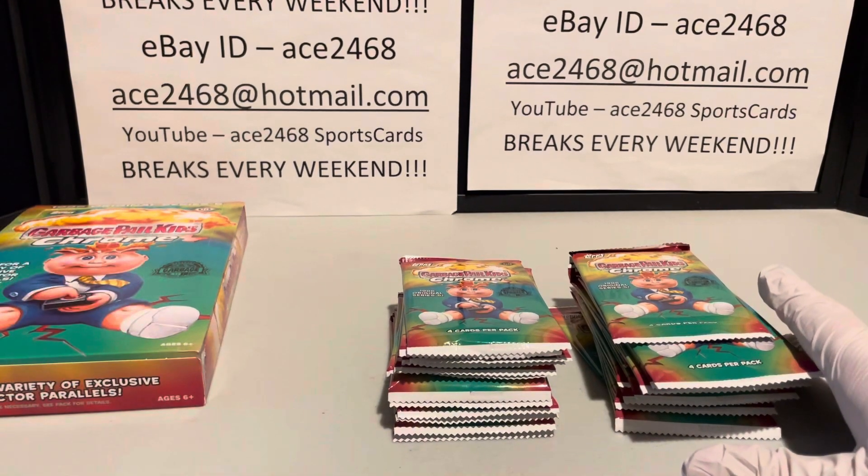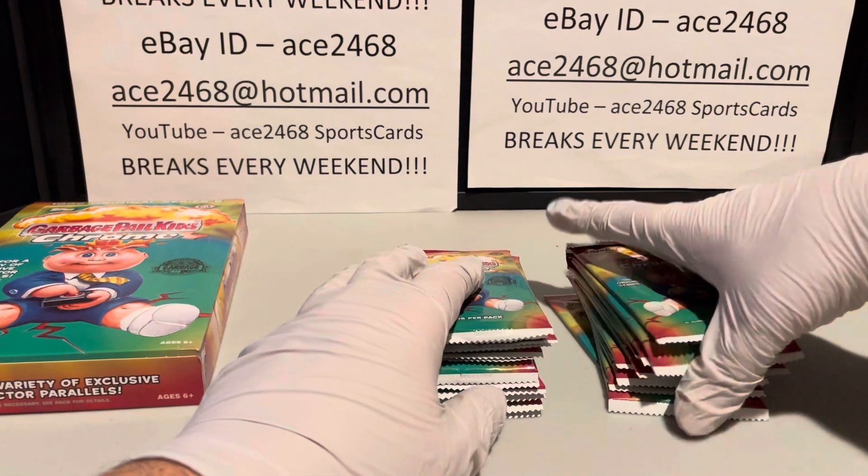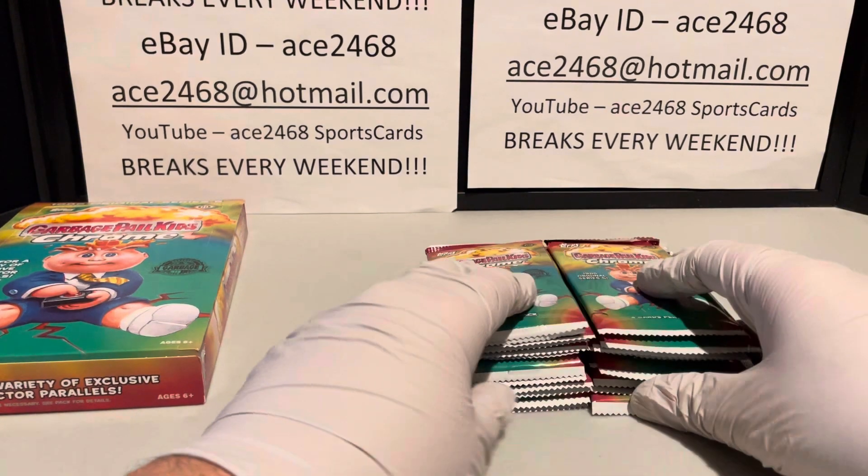If this is the first video you're watching and you want to see what happened in the 11 boxes beforehand, check it out — every single one is its own video.